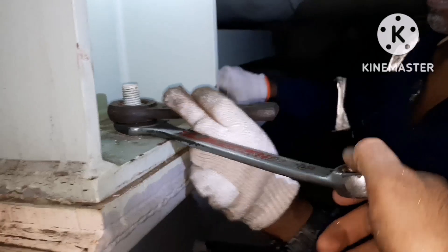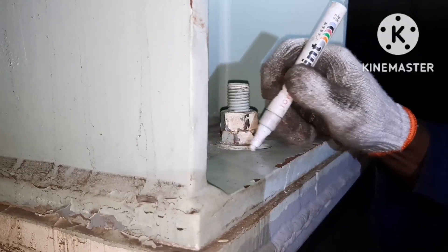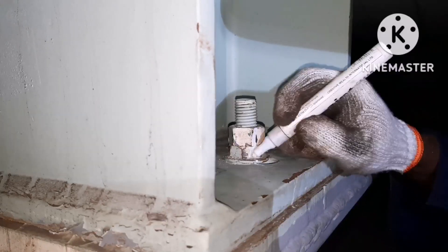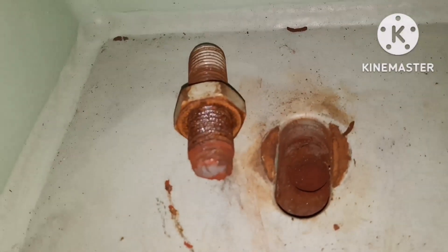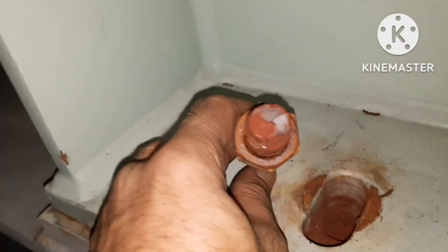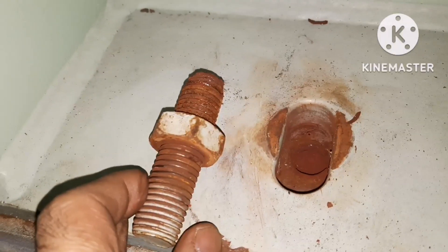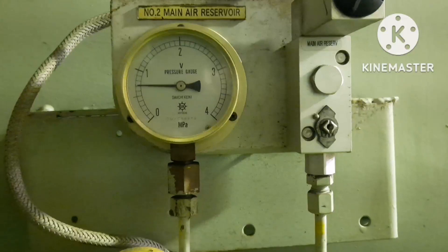We have almost four foundation bolts for this main air reservoir, and the number of foundation bolts depends upon the size of the reservoir — somewhere you can see six, somewhere you can see four. Once you are done tightening, just put a marking over both nuts so that in case they get loose, you can see it very easily. You can see the bolt has been snipped off — this might have happened because of high vibration, or maybe because it had not been checked for quite a long time. You can see the main air reservoir pressure is being reduced.